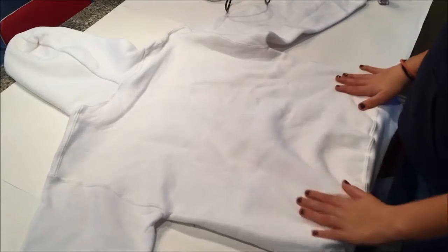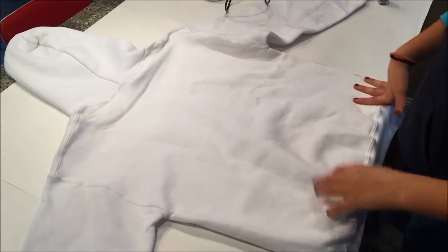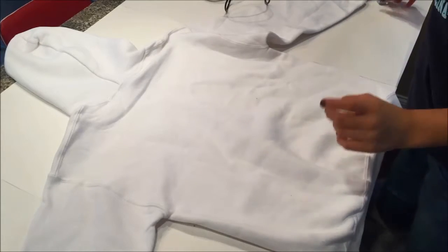I'm back, and I'm going to do a tie-dye effect to this white sweatshirt using purple and orange.